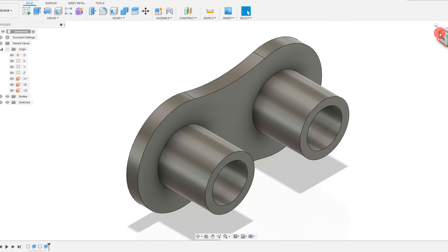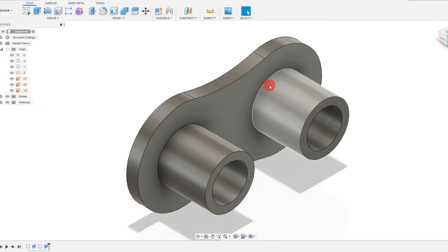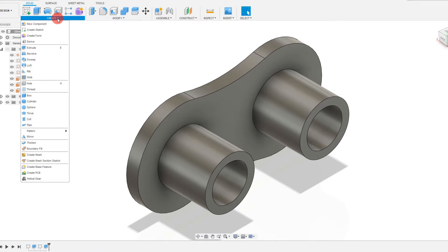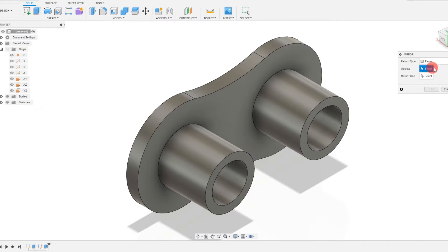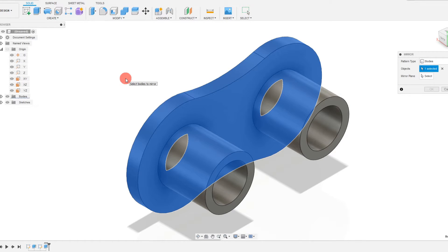That wall has now been created. Now we want to mirror the wall to the other side. If you remember, we created this extrusion from the mid plane, so if I come over and select the YZ plane — which runs right through the middle of the part — I can mirror this wall to the other side. I'll come down to Create, click Mirror, select the body, and set the mirror plane to the YZ plane.